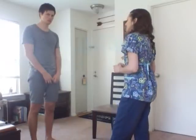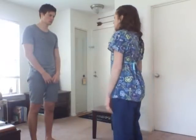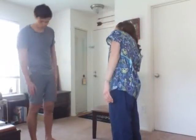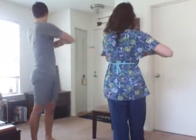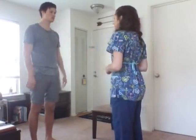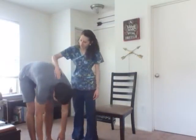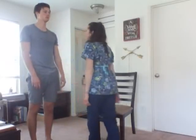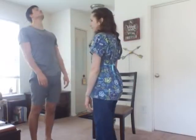Now I'm going to assess the thoracic spine movement. We're going to do lateral bending — turn left and right. And rotation. Now we're going to do flexion — bend down and touch your toes. I'm assessing for scoliosis. Bend back up. Good. The spine is midline. And then hyperextension — bend back. Good.